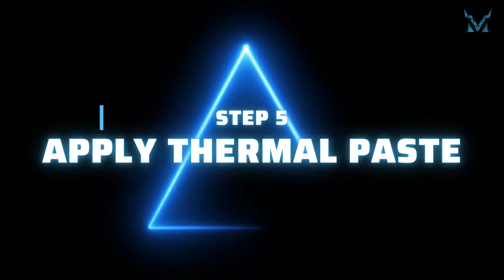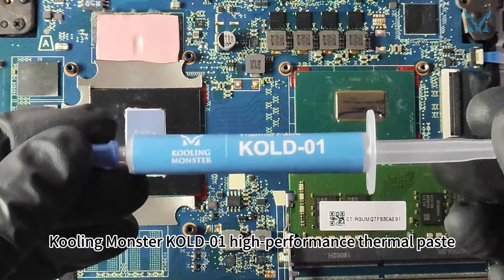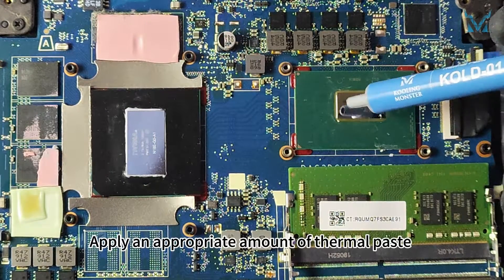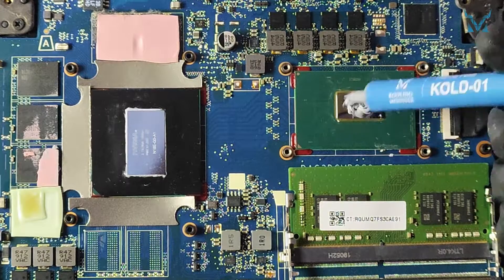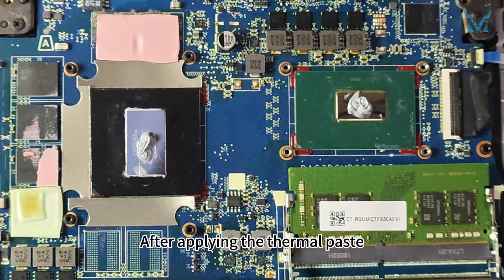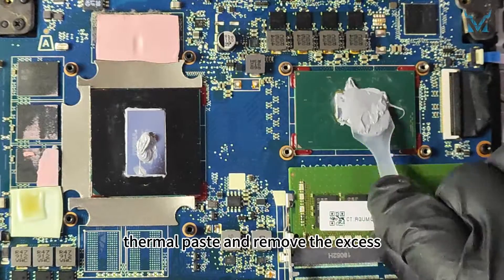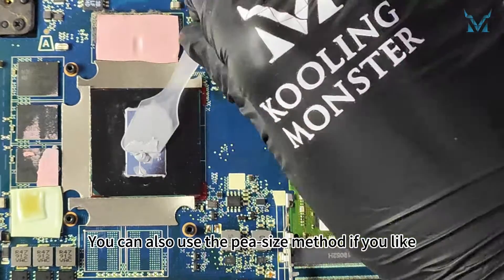Step 5: Apply thermal paste. Here we used Cooling Monster Cold 01 High Performance Thermal Paste. Apply an appropriate amount of thermal paste on the surfaces of the CPU and GPU. After applying the thermal paste, you can use the spatula to evenly spread it out and remove the excess. You can also use the pea-size method if you like.